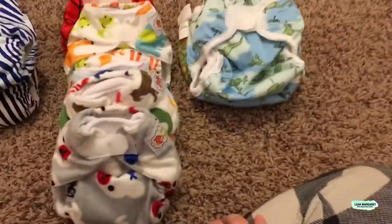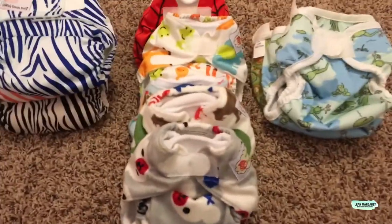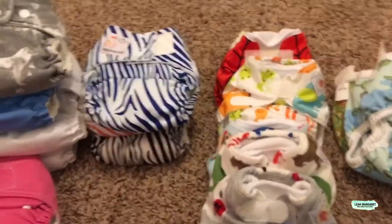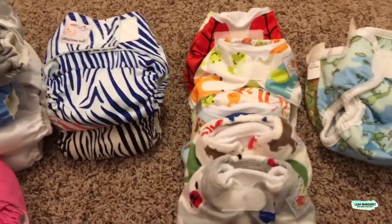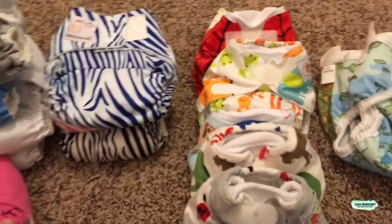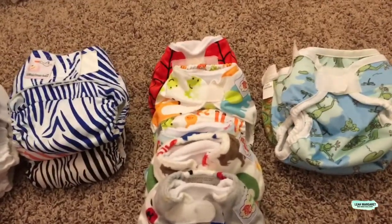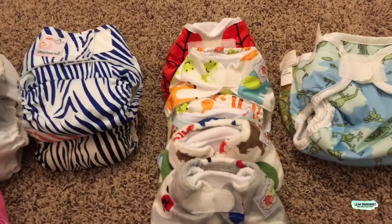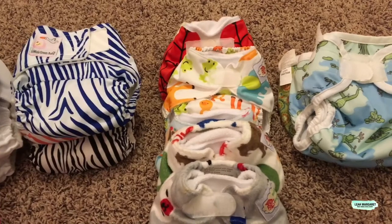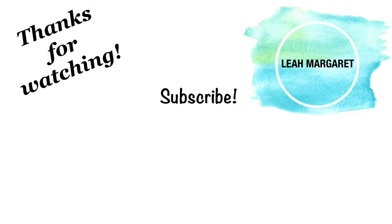So that is my whole newborn stash right now. Like I said, I don't think I'm going to buy any more diapers — I think we're pretty good, much more prepared than we were with Wes. And I think we're also prepared for a heavy wetter this time around. I have some more one-size diapers coming in, and once I get those I'll be doing my one-size diaper stash video. Alright guys, thank you for watching — see you next time!